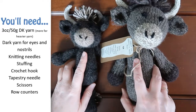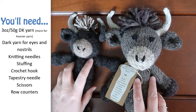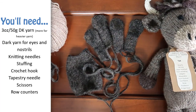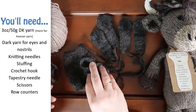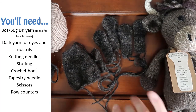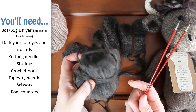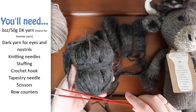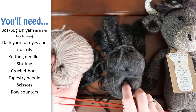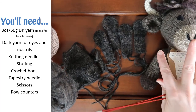This is a fairly simple pattern with only one color change on the nose and horns. The tuft of hair at the top of the head and on the tail is made with fringe stitch. You'll need about 3 ounces or 50 grams of DK or sport weight yarn, or about 3 to 4 times that if you're using worsted weight. Yaks, oxen, and cows come in a variety of colors, but my favorite combination so far is a darker body and legs with a lighter color nose. You'll also need about a yard of darker contrast yarn for the eyes and nostrils.